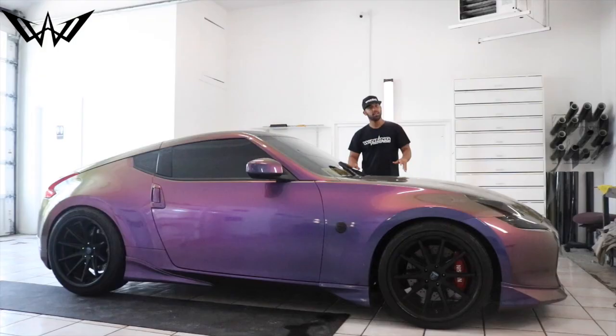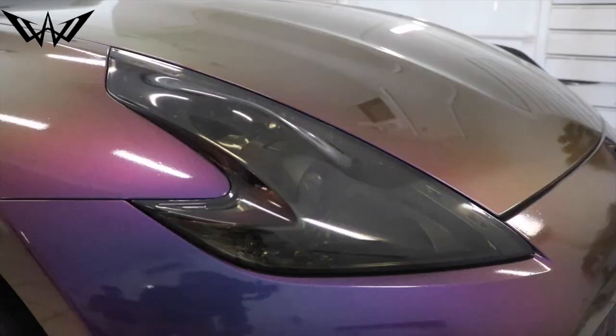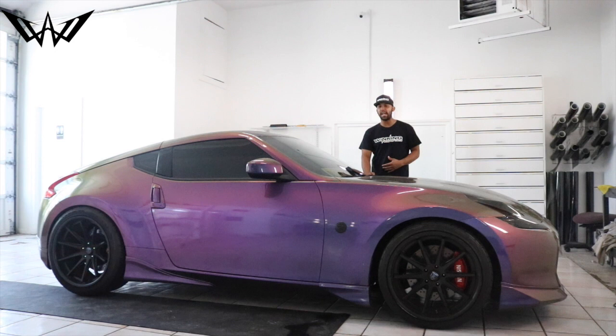The Plasti Dip peels off but the Autoflex doesn't. It also comes with these very groovy headlights. He came to us before to get these headlights tinted, and his taillights also got the reverse light tinted. He wanted that aggressive look, so that's what we gave him.